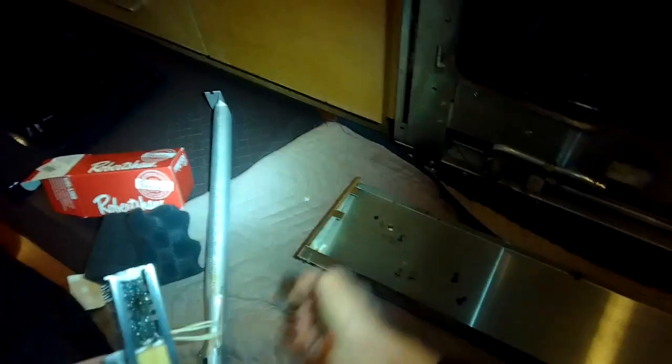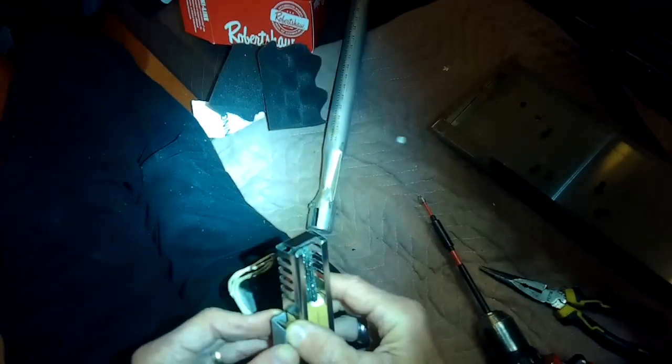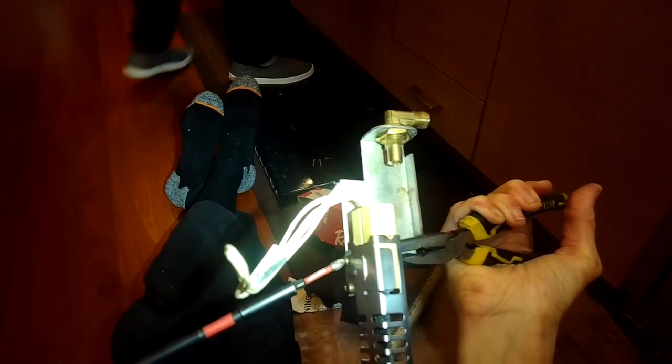These go out probably about every five to six years, depending how much you use the oven for baking. When they get tired, the oven won't reach its correct temperature or it'll take a long time to heat up. Sometimes you might even have a small explosion because it lets in a little gas and ignites it late — nothing gets hurt, but the oven door can pop open. So if you ever have those symptoms, you can replace this really quick and easy. I've spliced the new igniter onto the old wires.